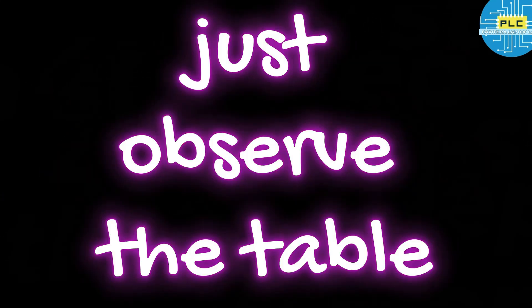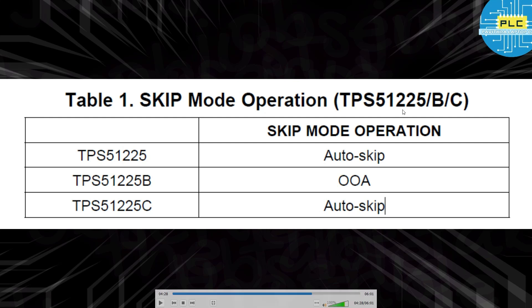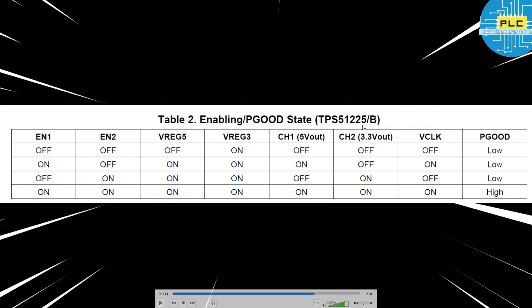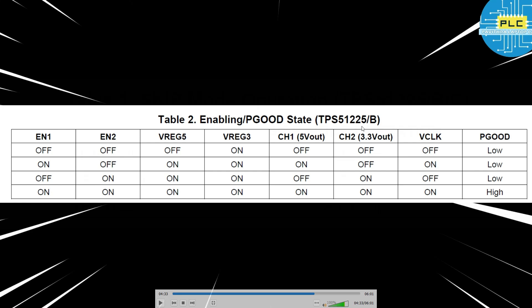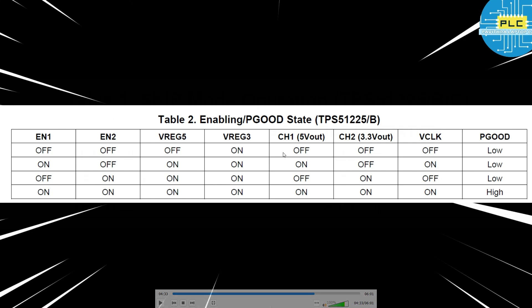Fourth step: observe the skip mode operation table. The TPS51225B, C, and the 25 variants — all three ICs have skip mode operations. For the 25 IC it's auto skip; for B it's double zero A; for C it's auto skip. Table 2 is for enable and power good state — this is only applicable for two ICs: IC number TPS51225 and B.